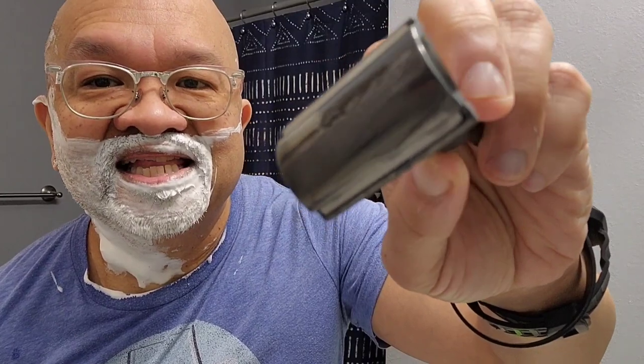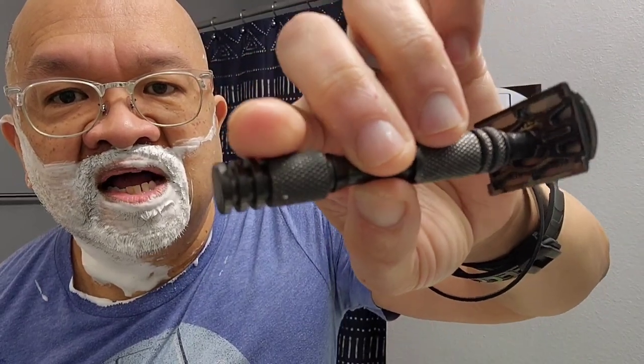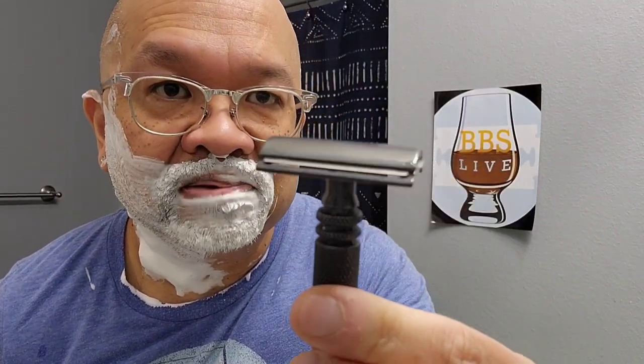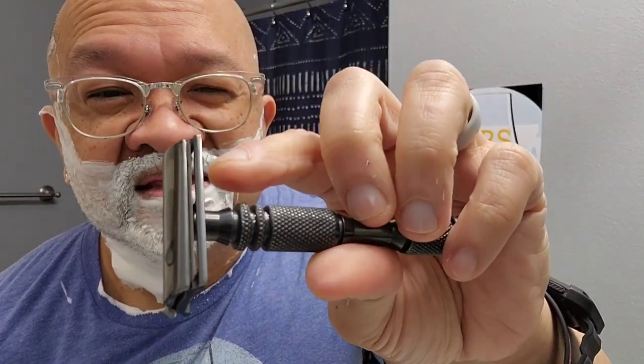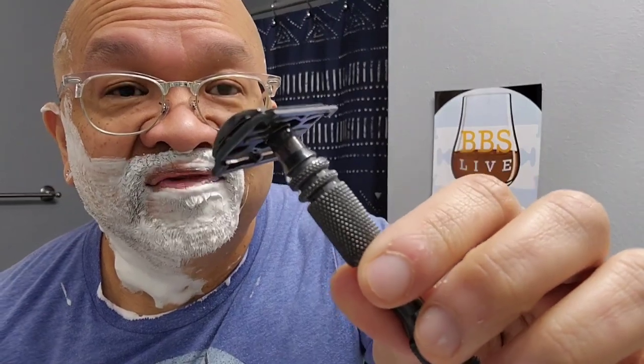Next will be the Carbon Razor graphite titanium with the 0.68 standard gap. I already know I love the standard gap better than the plus-plus plate. For me, the plus-plus plate did not give me enough blade feel — it was a little more aggressive. But the 0.68 suited my shaving needs: very intuitive, great blade feel, efficient, super smooth. That's why I'm using it.